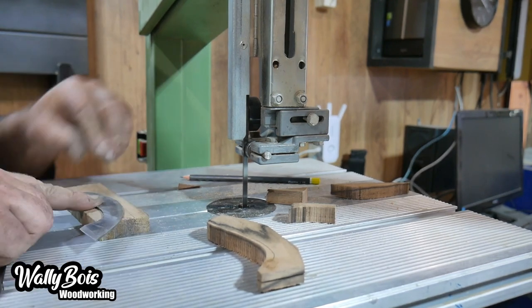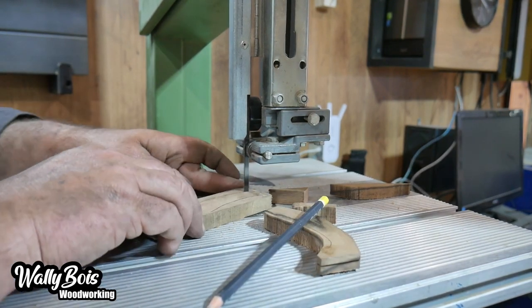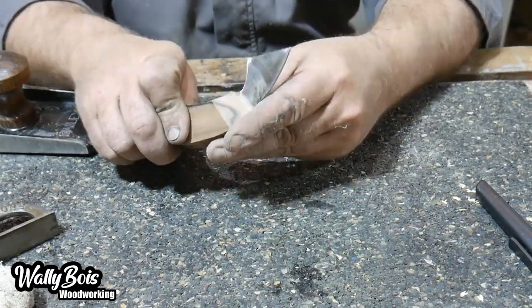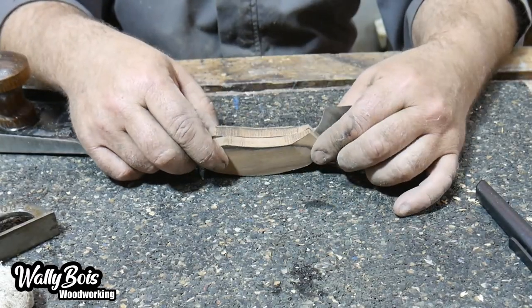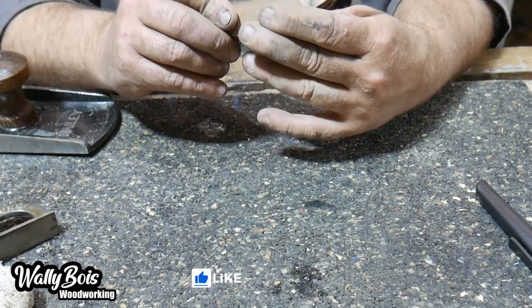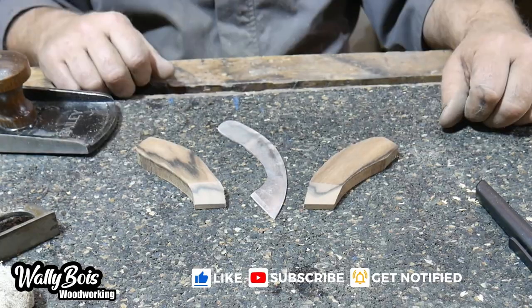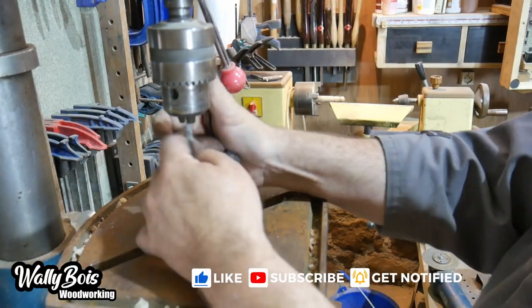We cut the handles out on the bandsaw roughly to the line — doesn't have to be that accurate at this stage. We end up with two pieces of wood that are going to sandwich the marking knife. And now we need to drill some holes.